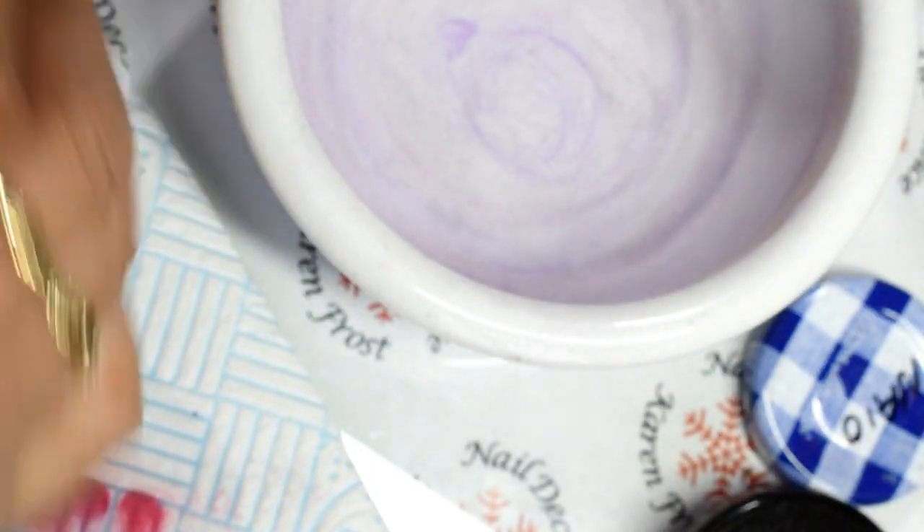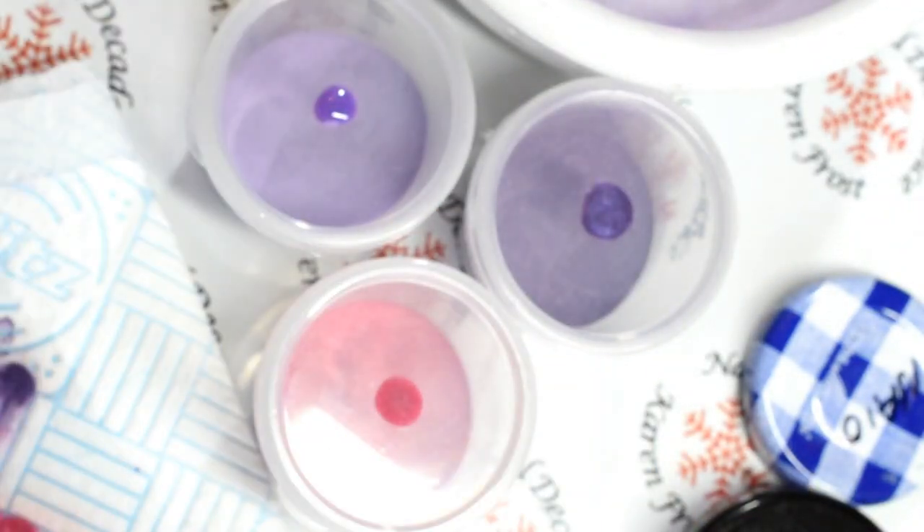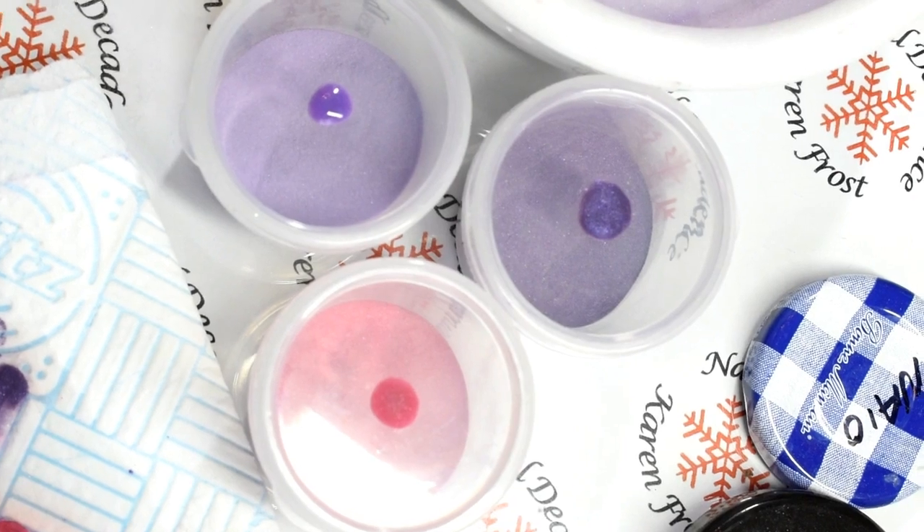And that's it — it's ready to use. So if you want acrylic colors, you can actually make them yourself. There you have it, all done. Thanks for watching, see you next time peeps!